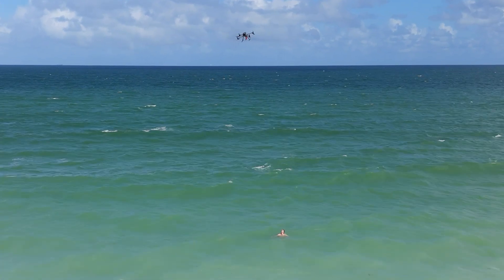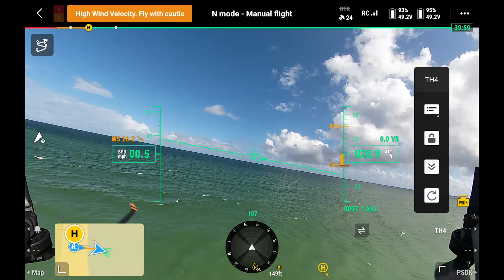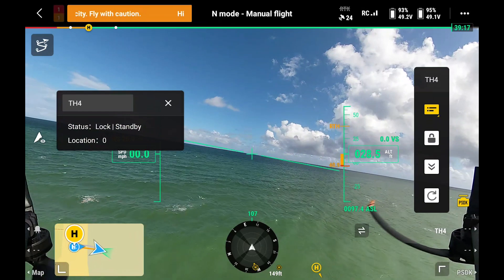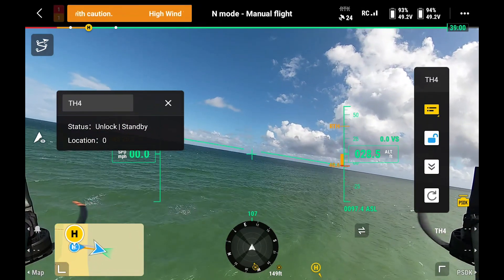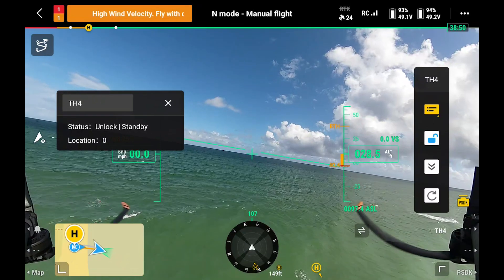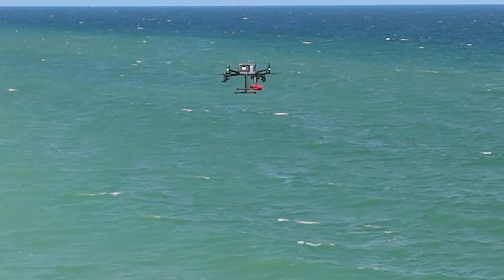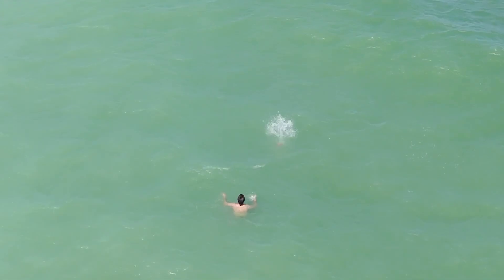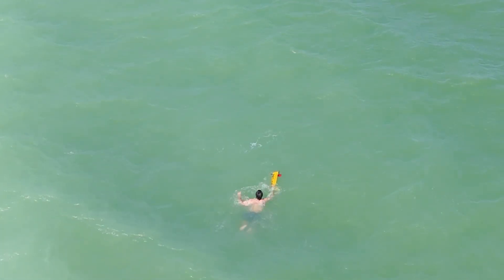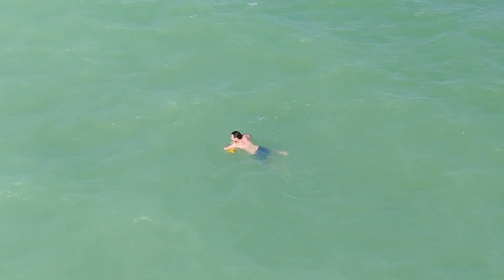Once we are directly over top of our victim, we're going to pull up the status bar of the throw hook using the PSDK controls on the remote. The device is currently in lock mode so we need to unlock it in order to drop the rest tube automatic. Once we are ready to release the rest tube, we simply press the release button. The rest tube will drop down to our swimmer and inflate automatically. Now that the rest tube is inflated, our victim has flotation to get himself to shore.